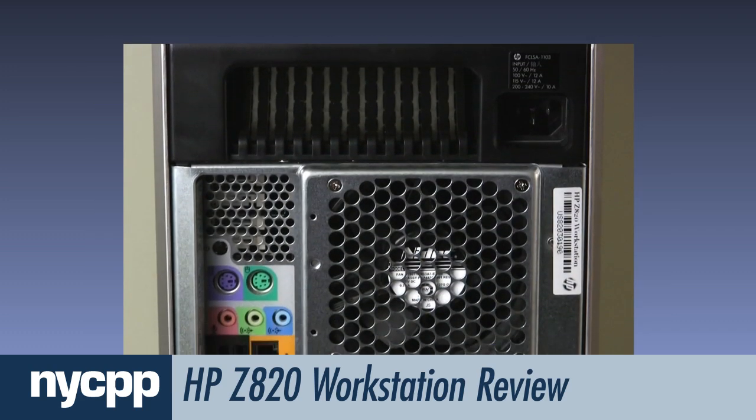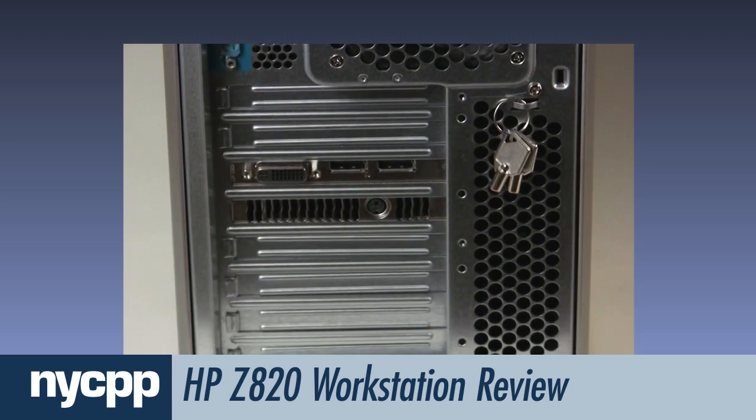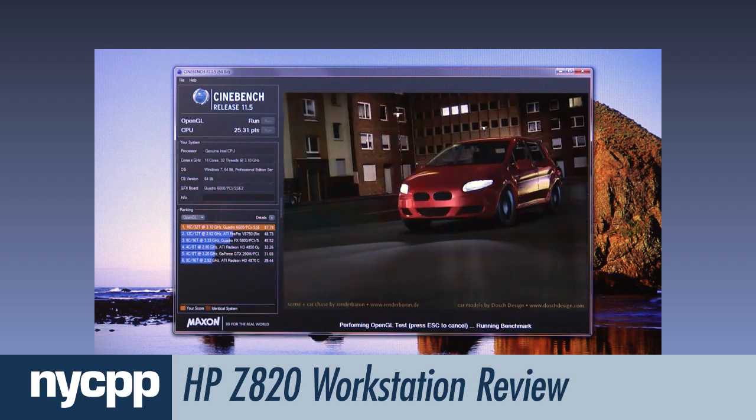The back of the machine includes two more USB 3.0 ports, four USB 2.0 ports, two Ethernet ports, a FireWire port, and common audio jacks.